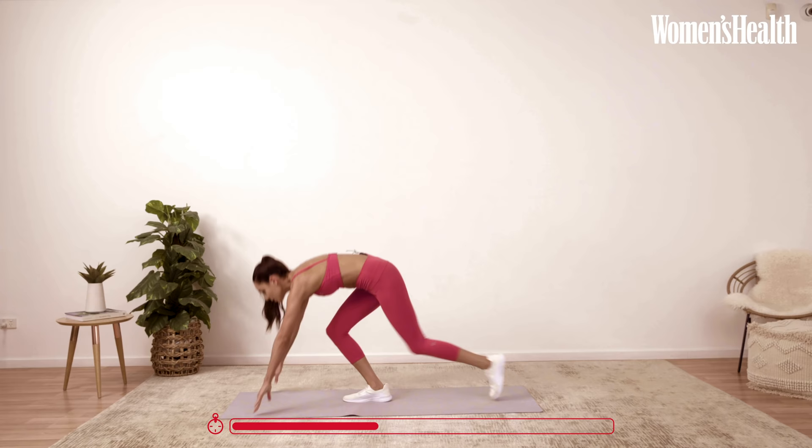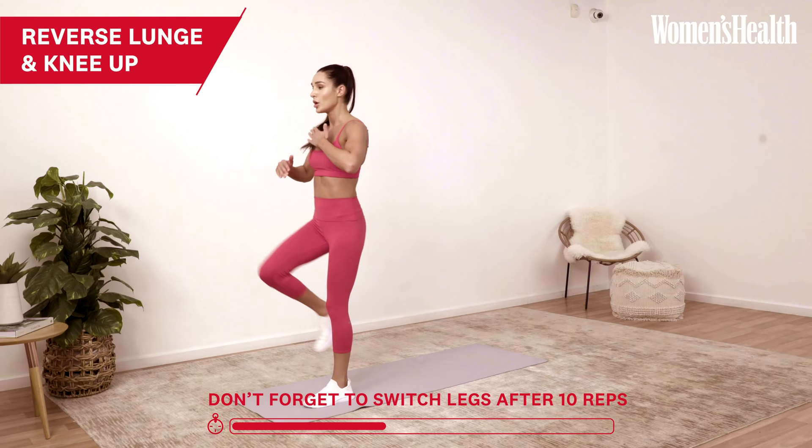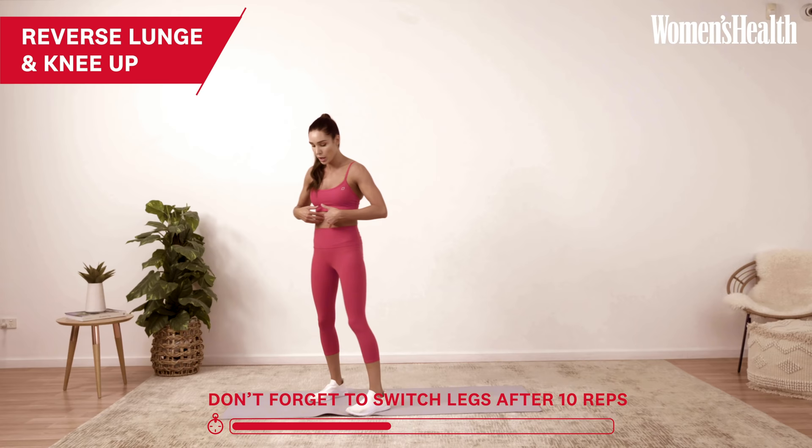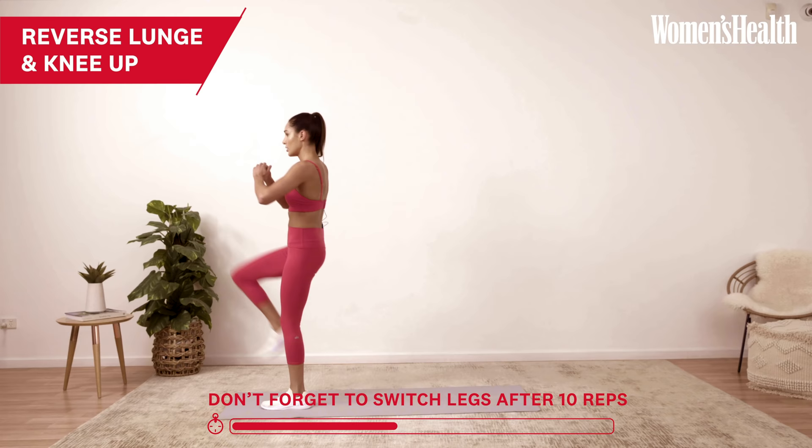And through that reverse lunge and knee lift. When you're doing this, your head is up, your chest is up, your back is straight. As you bring your knee up, really focus on that core — crunch in, back down, up, crunch in, back down.